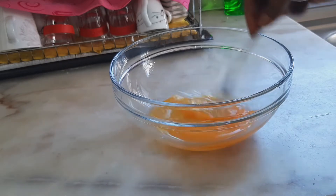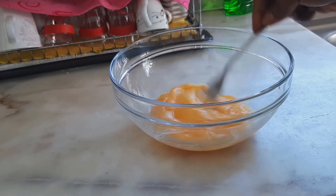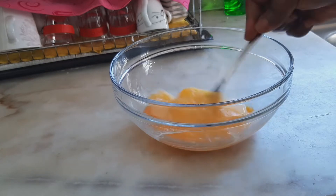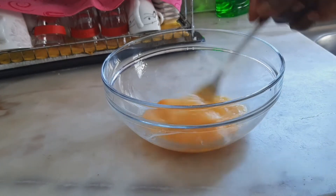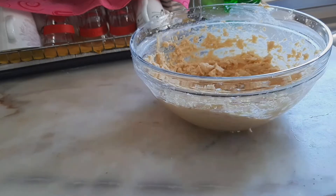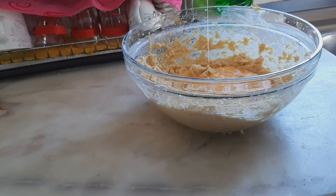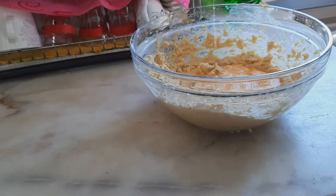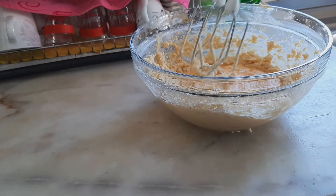Then I will add the beaten eggs to my butter and sugar mixture and mix everything together until it is smooth. I'll mix it for about another 10 minutes.